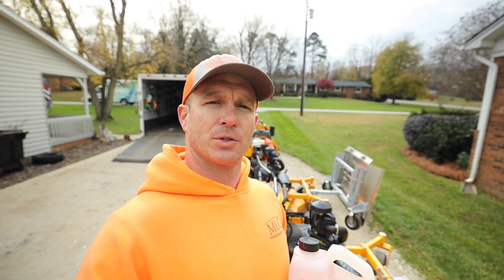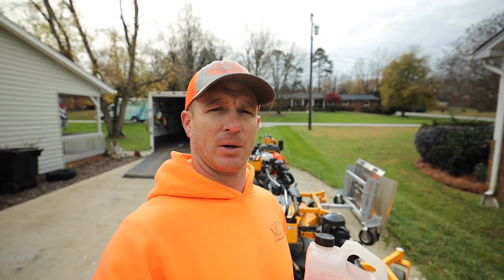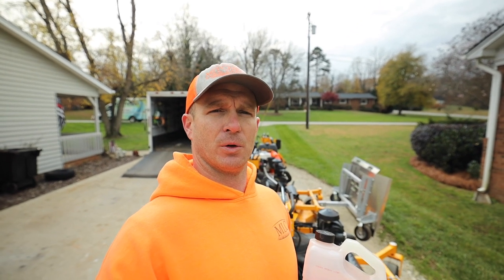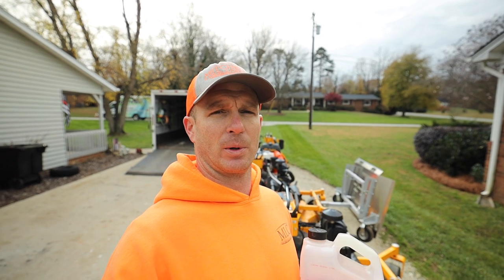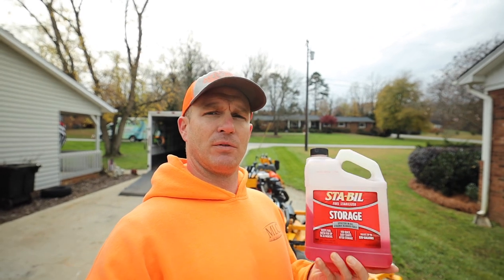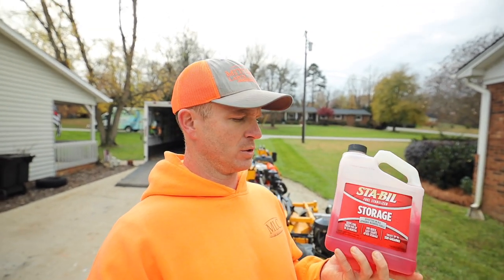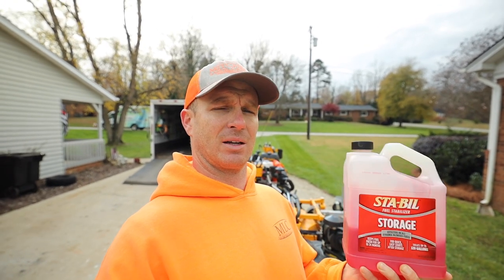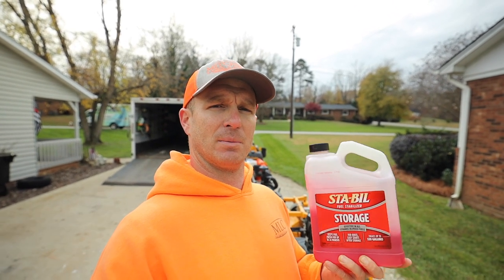Equipment storage is a very important thing to think about when you go to store your equipment over a period of several months. The top priority is fuel stabilization, and that's what I'm going to be talking about really quickly today. The product that I have used for years is Stabil Fuel Stabilizer Storage — their storage brand. This is not sponsored by them. They did not give me this for free.